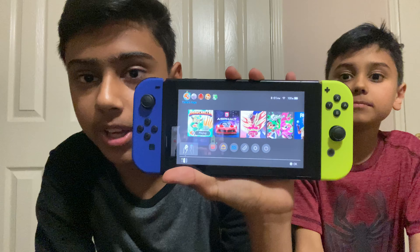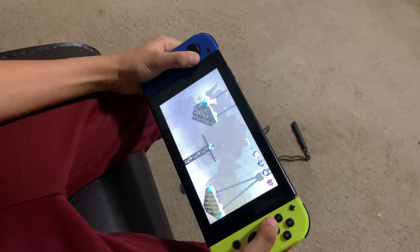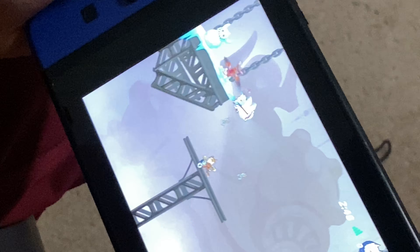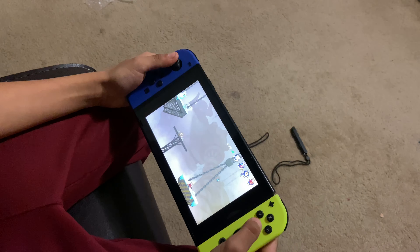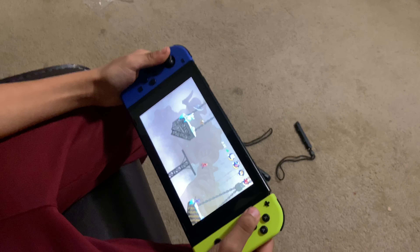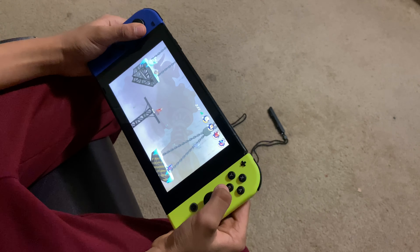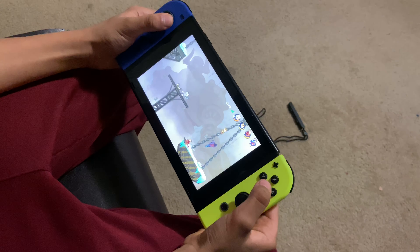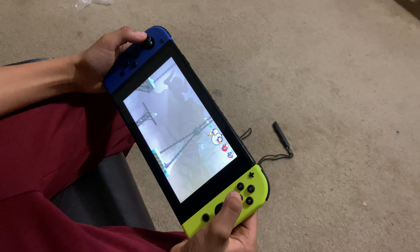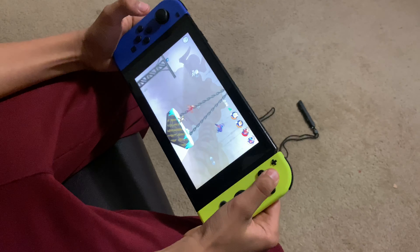Here we have the controller and we're gonna get into some gameplay. This feels way better than the other one. I'm playing as the cat — it's called the Jerry in this game — and it's my favorite character. It feels way better than before because it has no drift and it feels really smooth. My other controllers were drifting a lot, and every time you moved the joystick it would come off, so I had to put it back on every time I played. It feels way better than the old ones.